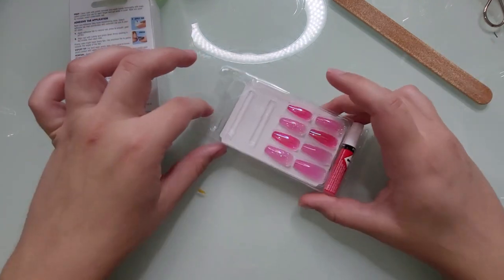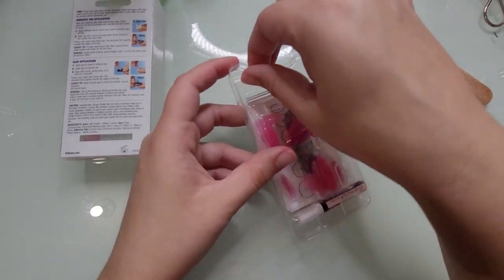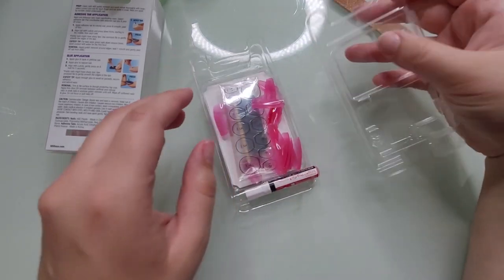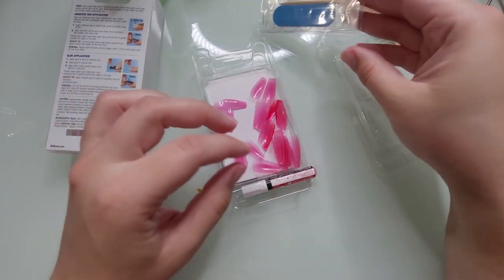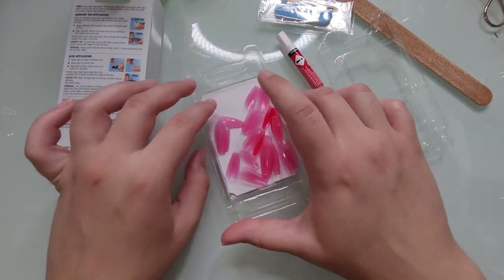In the package itself, you get the actual nails, the glue, and the adhesive tabs. You get a little file and a little orange stick. Here's the glue. And then here are all the nails.